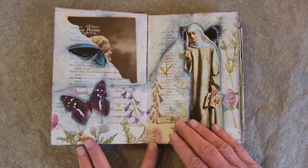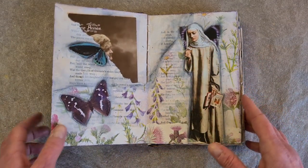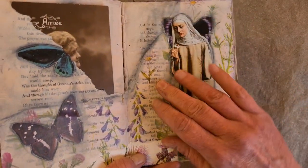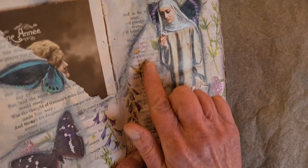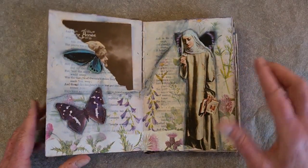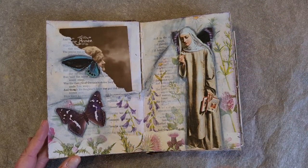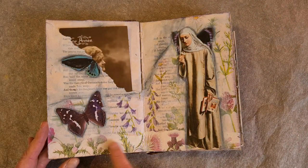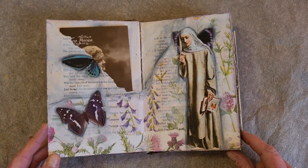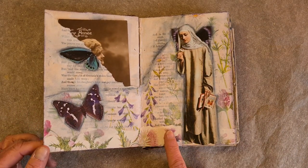This page started with some tissue paper that had wildflowers on it. When you glue tissue paper on top of text, it goes translucent, which lets the text show through the paper, and then the flowers just sort of hang there translucent — they're beautiful, they pop. I added a little horizon here, an edge of some more wildflowers. So they're similar, but different. There's some contrast there.